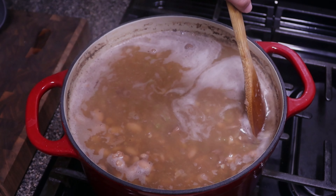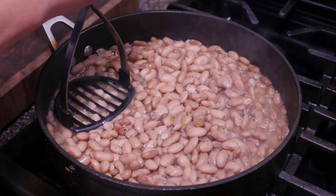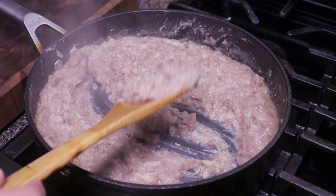Today we're gonna be going over a recipe that is a must-have in your kitchen. This is a family favorite and I always have it in the fridge. We're gonna be making some frijoles de la olla.